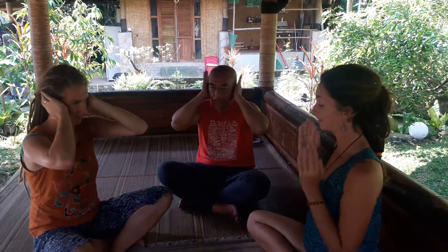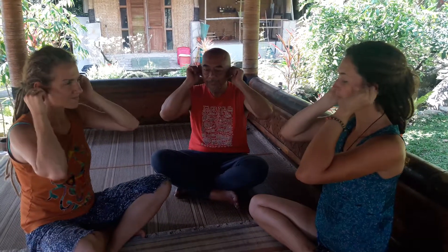Clap your ears, rub your ears, and pull out your ears. Feel everything that will happen inside you now. Put your big fingers inside and rub your ears inside. Make a vacuum — make vacuum and rub inside very well.